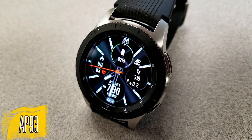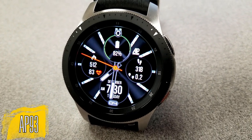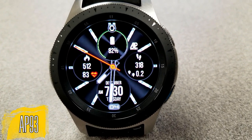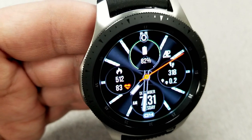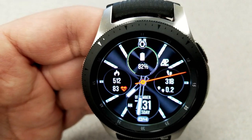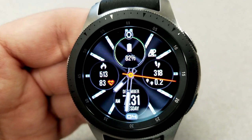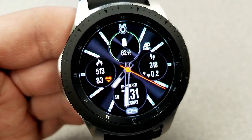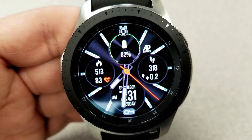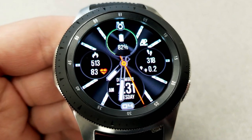Starting things off, here's a hybrid watch face that has a very classy and elegant look to it, set in a multi-toned black and gray background with some really nice bold and contrasting silver markers. Besides this color theme you also have some other colored accents, such as a green battery remaining gauge at the top that reduces in size as the battery depletes, and then a red heart icon on the left hand side which shows your last recorded measurement.